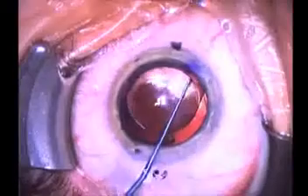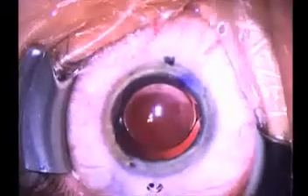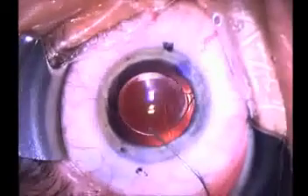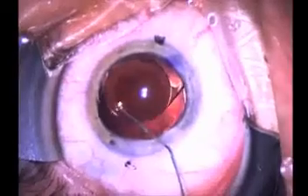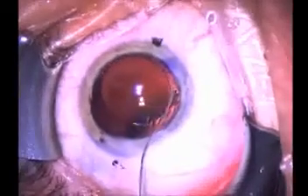If you look closely, you will see two sets of three little dots that are right at the edge of the lens in two locations. You will notice as we rotate and gently manipulate the lens inside the eye that those three dots are being rotated to correspond with the two marks that we placed on the cornea.